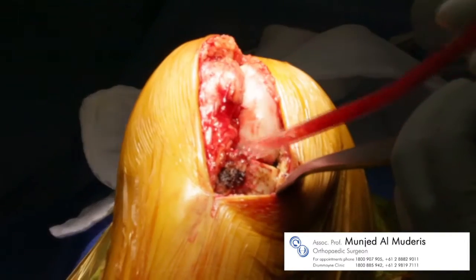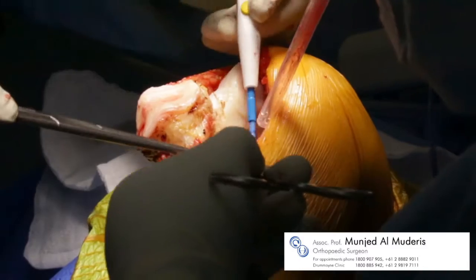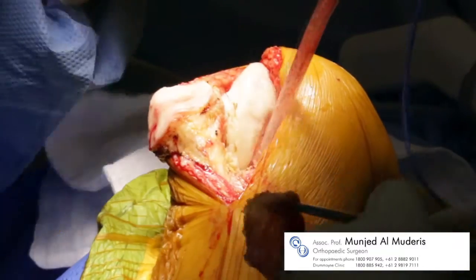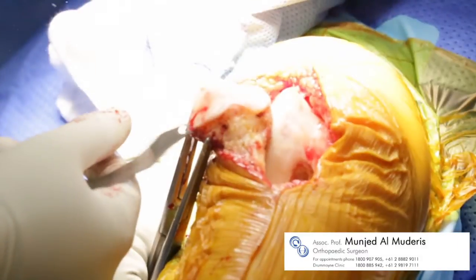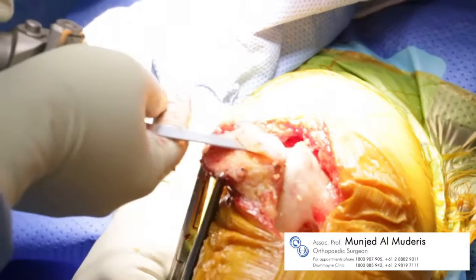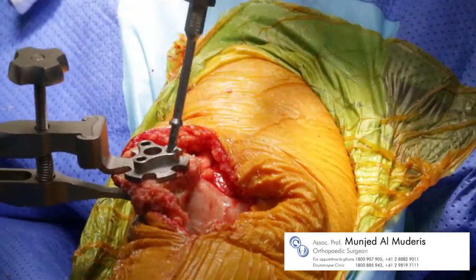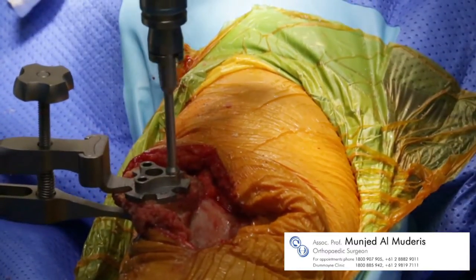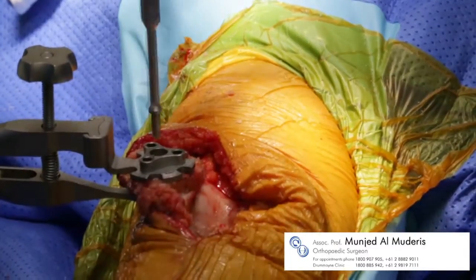The menisci are removed, the patella fat pad is removed, and the under surface of the patella is cut in a three-step process prior to the patella drill and drill guide preparing the under surface for the patella implant.